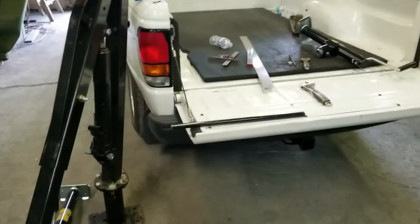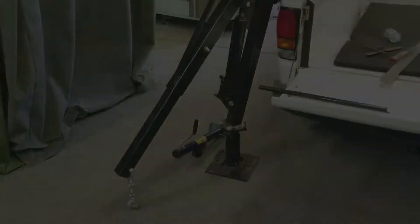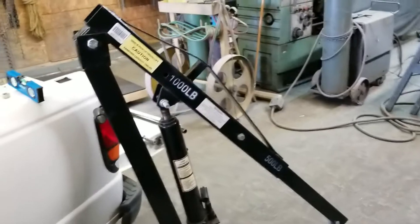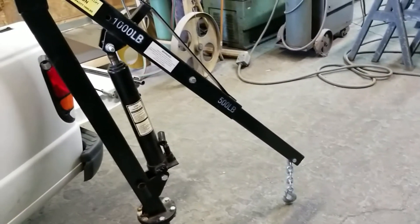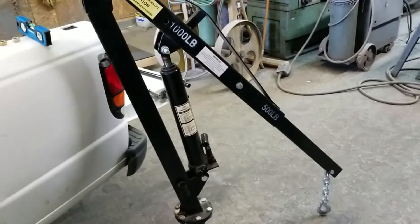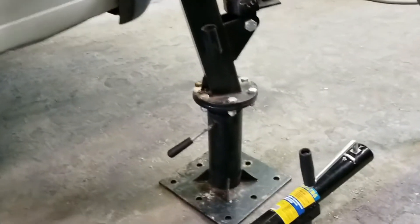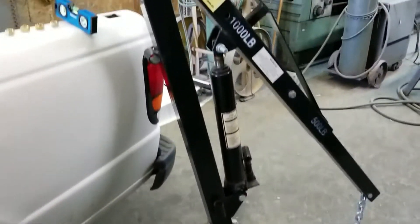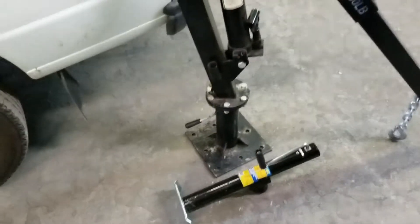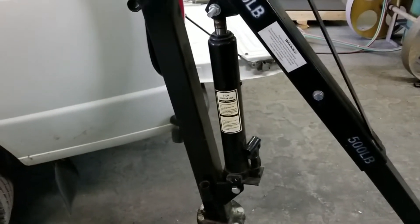So this is the pickup truck and this is the crane. It is a thousand pounds at one adjustment and 500 pounds with the telescopic boom fully extended. It swivels right there and it's got a lock on it. It's got a bottle jack — a three-ton long ram jack.